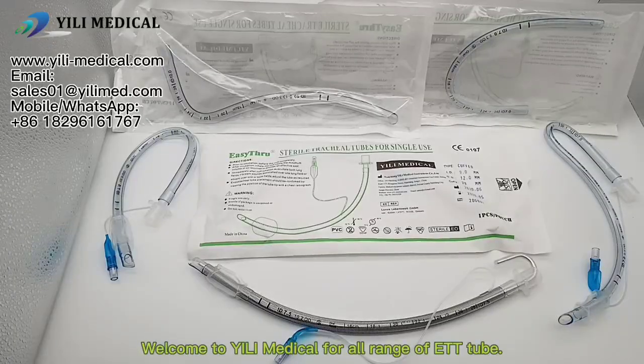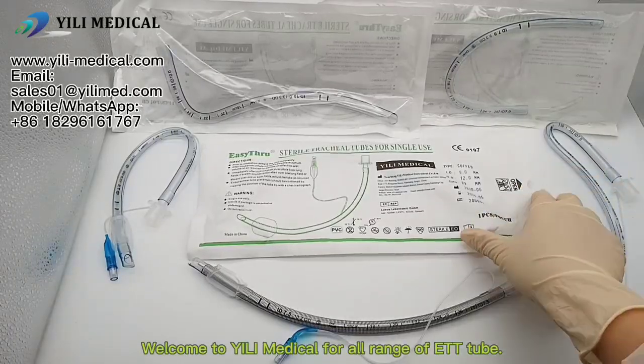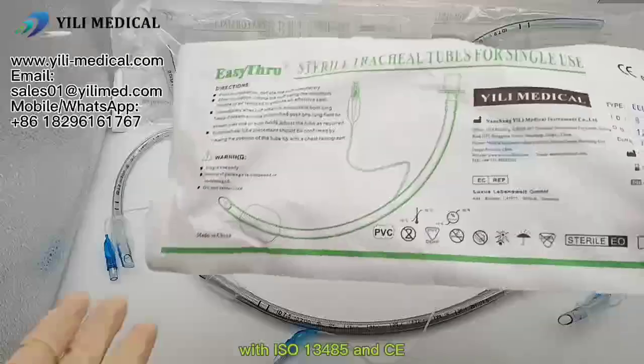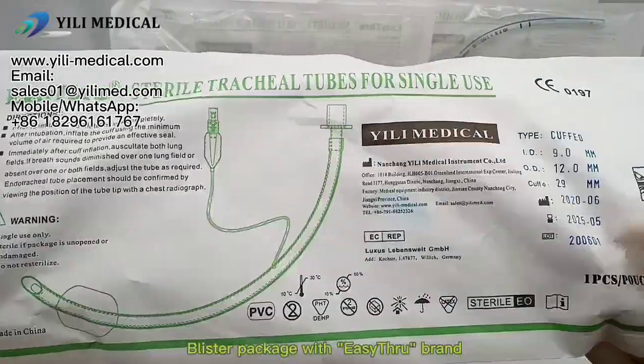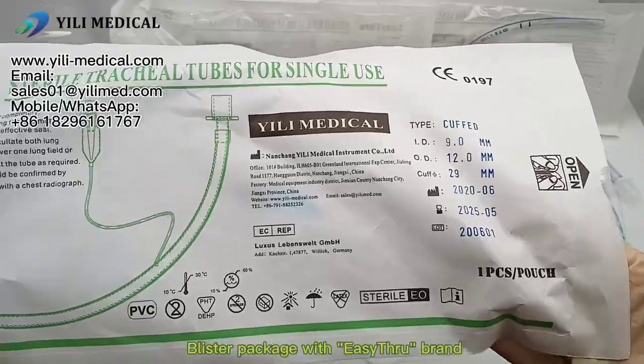Welcome to ED Medical for All-Range of Endotracheal Tube with ISO 13485 and CE Certificate. Blister package with Easy-Through Brand.